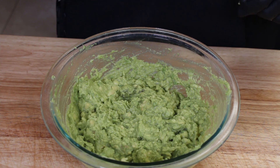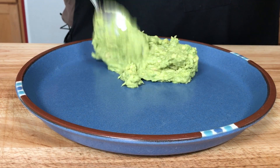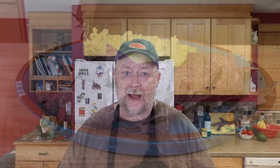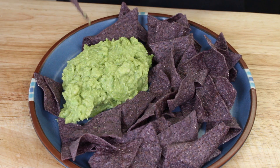Let's plate this up and have a taste with some blue corn tortilla chips. My favorite part of making guacamole is eating guacamole. Take one here, dig in — let's go. This is not fancy, it's just good.